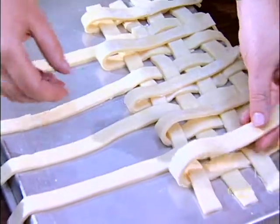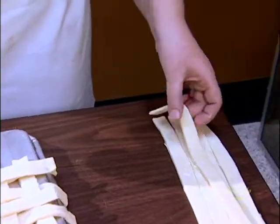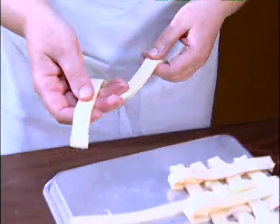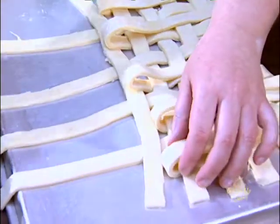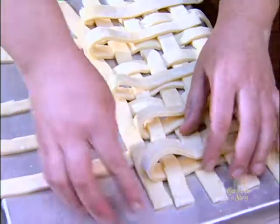Now I see that you have it on a tray, the bottom side of the tray. What's the purpose of that? It slides off the tray a little bit better, and your braiding is more even when you're braiding your lattice top. It's a lot easier to work with than trying to braid it over the rough surface of a pie.